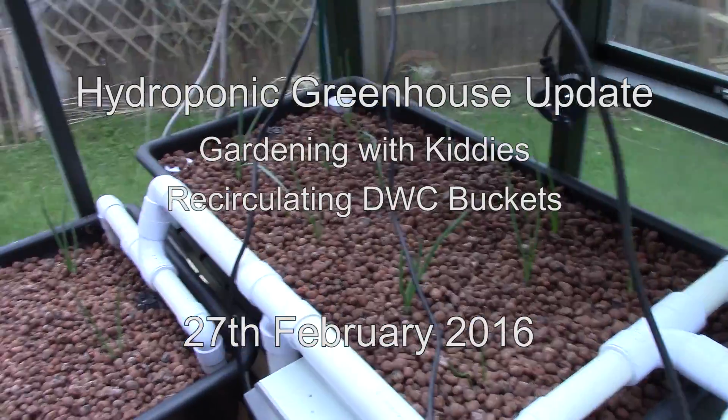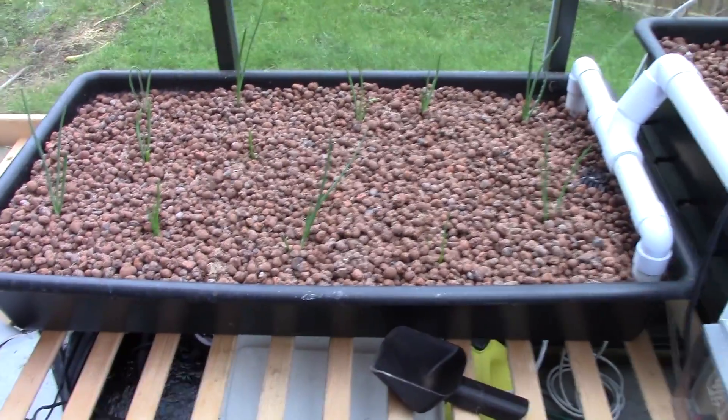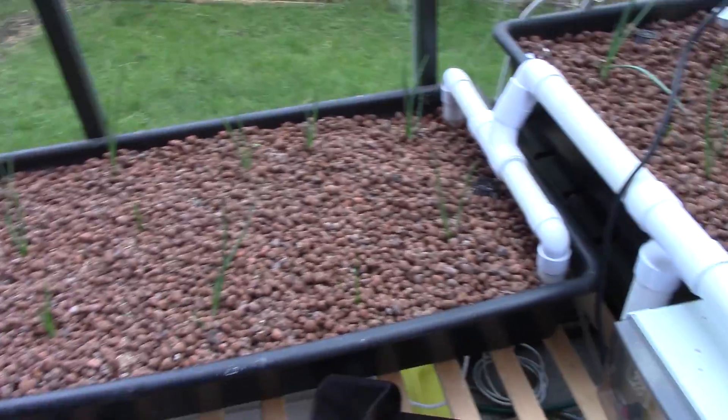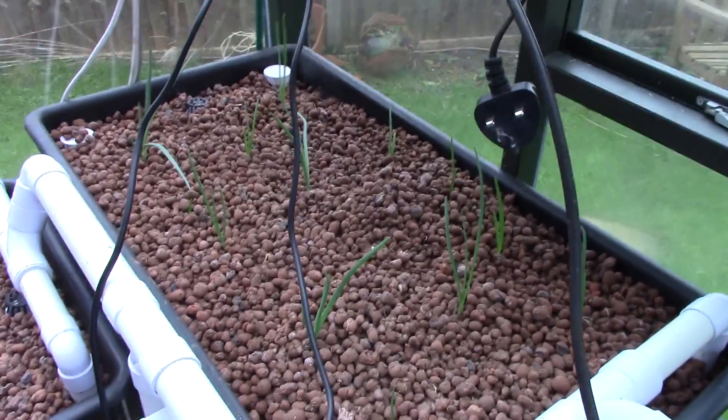The onions that I planted a while ago, after I sorted out that cycle timer, are coming along nicely. I think I counted 25 that have sprouted so far — 12 in that bed and 13 over in this bed — but they seem quite happy.